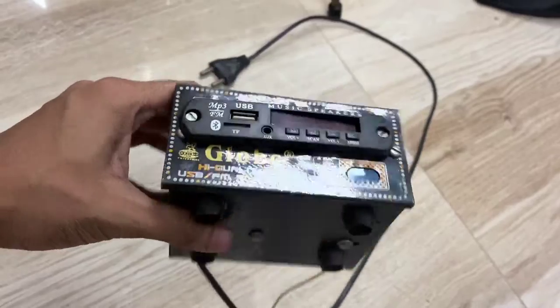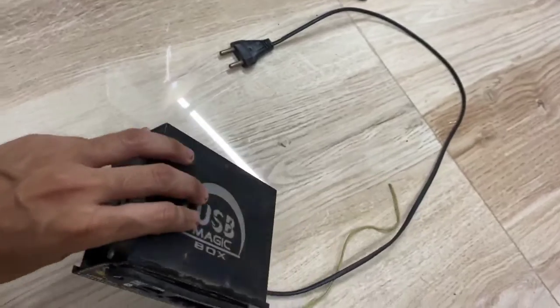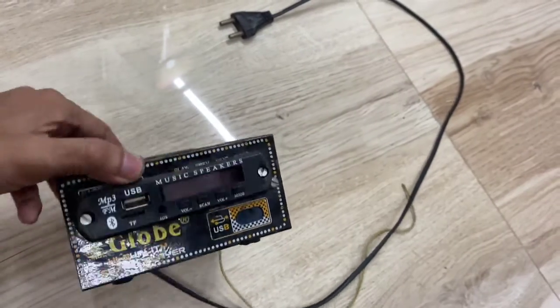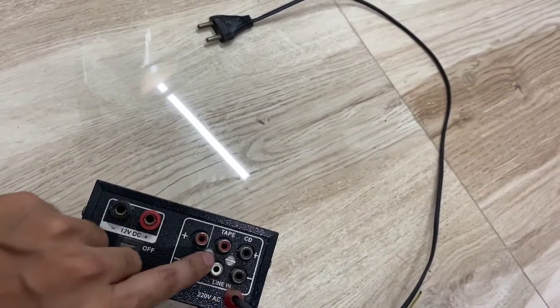First of all, we will find this box, which will be around the 200-300 price range. It will be a Bluetooth magic box or USB magic box. You have to buy it. After buying it, it will create a setup with a cable.